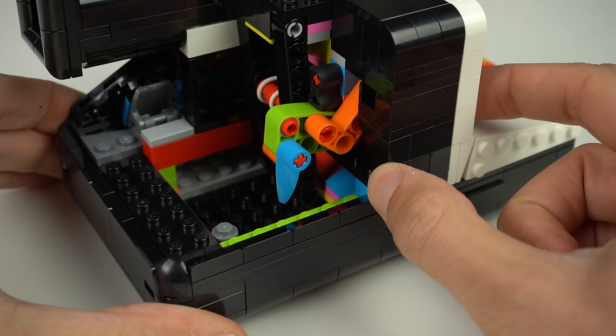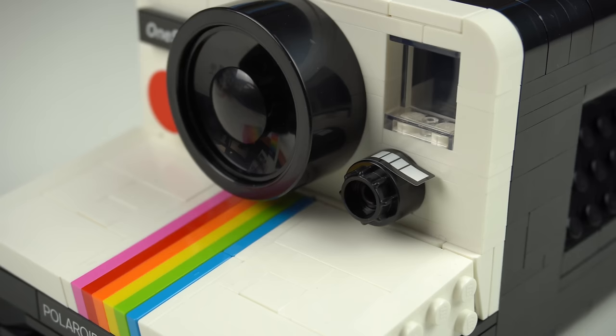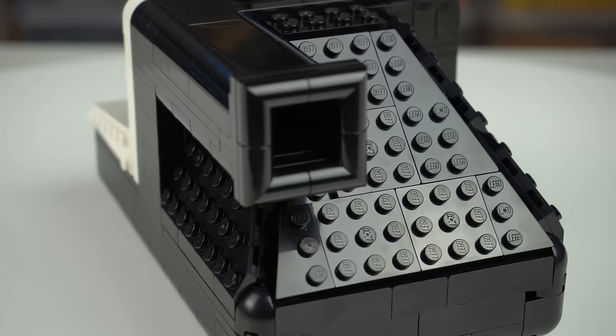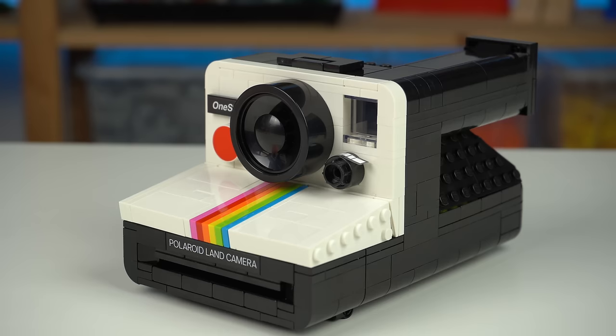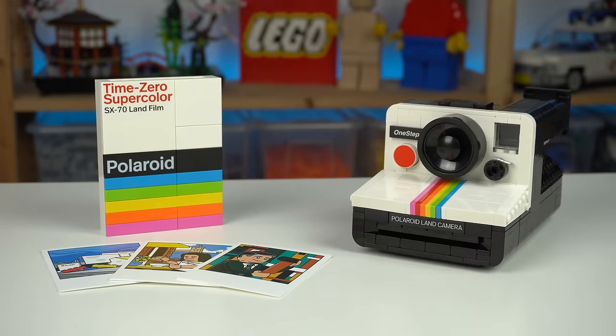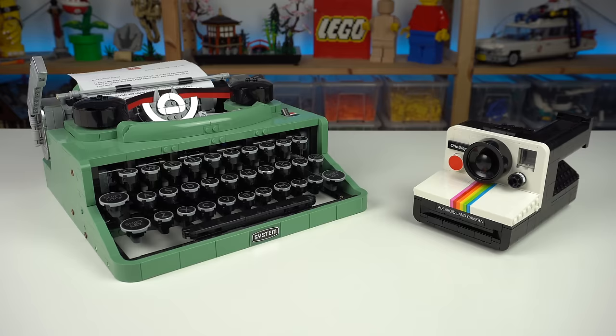I don't have the actual camera to compare to the LEGO one, but the scale feels believable enough for this to pass as the real object. And despite my criticism about that one sticker and the raw look of the back, this is one of the coolest products the Ideas theme has done in a while — a cool display piece with a smart play function, something I really loved about the typewriter for instance, until I found out about the price.